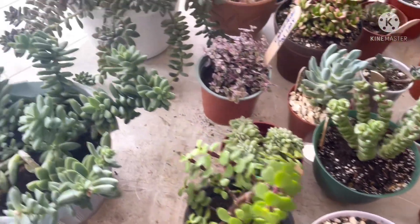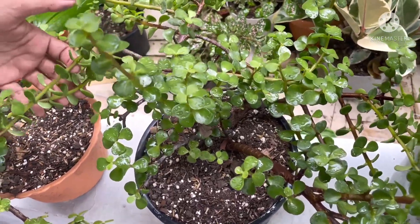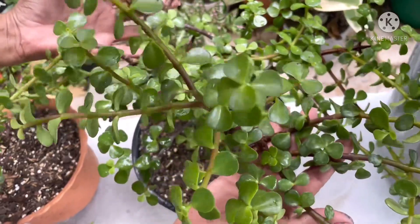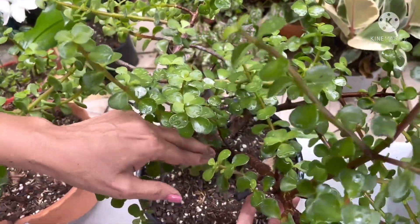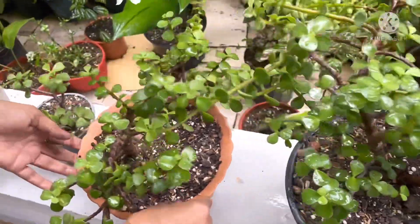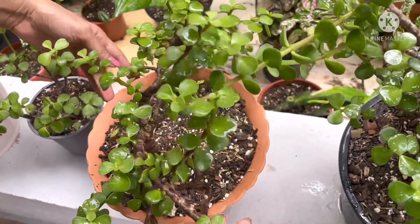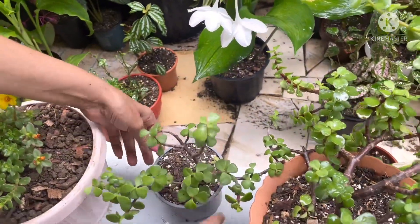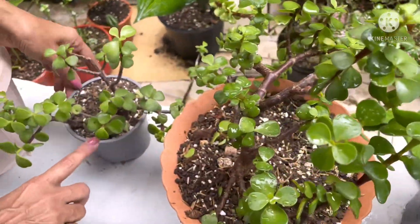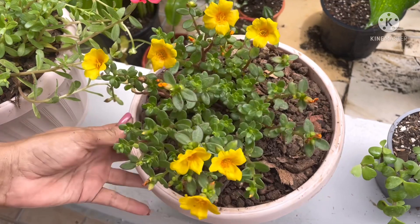Yo creo que es todo en esta mesa. Vamos entonces a pasar para mostrarte esta, que es una clásica de todos los que tenemos suculentas — que es una Portulacaria afra o árbol de jade, árbol del dinero o planta de la abundancia. Ya va tomando forma de arbolito. Esta también es una de hoja pequeña. Esta es la más vieja que llegó a mi casa. De esa yo hice esta, que es una reproducción, siendo esta su madre.